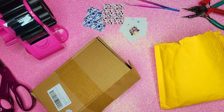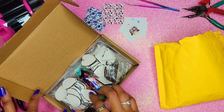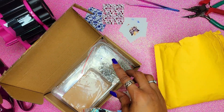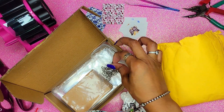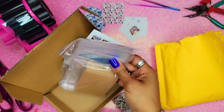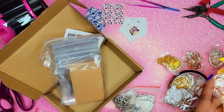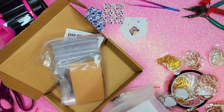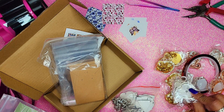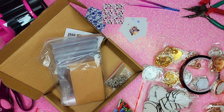Hey guys, Porsche here, and today I will be sublimating on jewelry. In this package we have a set to do earrings, and it came with various shapes to sublimate on as well as some embellishments — your hooks, your jump rings, and things to package the finished earrings up. In this package we're going to be working with pendants, and we have multiple colors: gold, silver, or rose gold. I thought these would be kind of fun, so I'll put a link in the description.